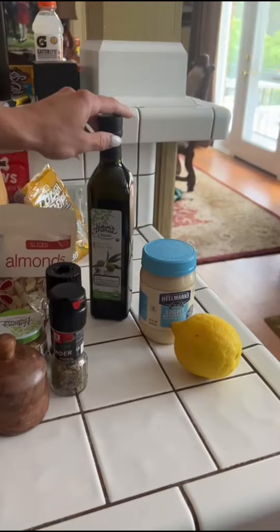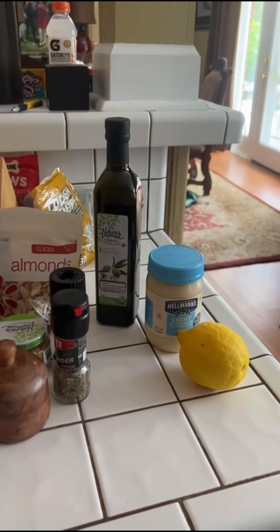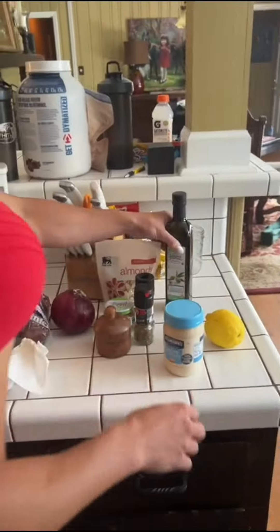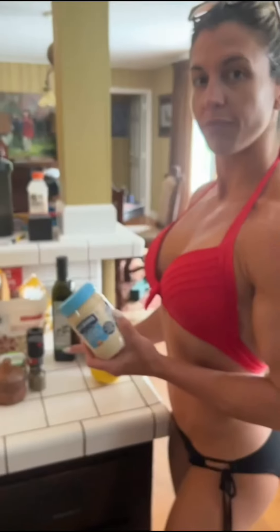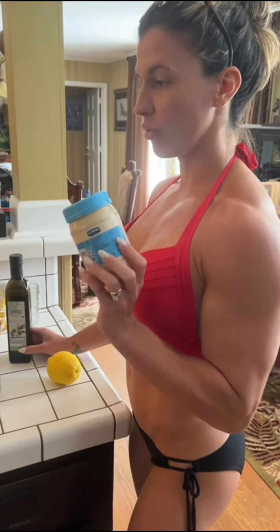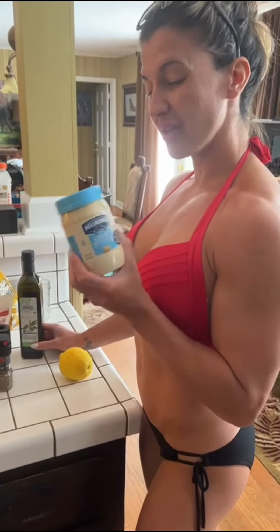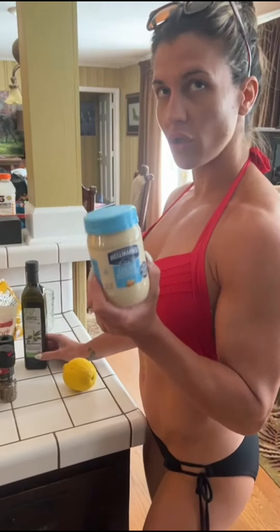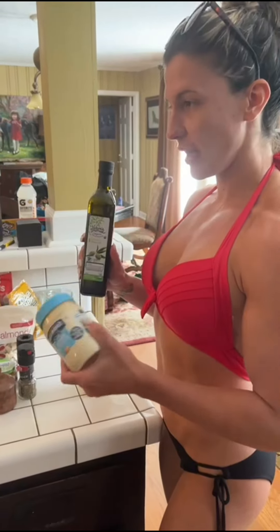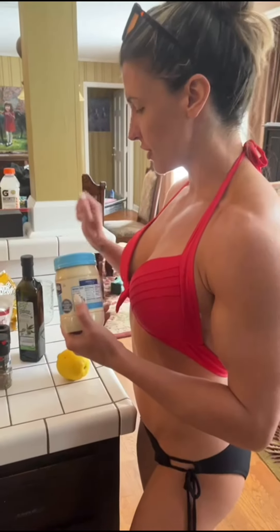And then the big game changers are these right here. Most chicken salads are made with a bunch of mayonnaise, so you can replace the bad mayonnaise with just a dash of light mayonnaise — that's like a huge game changer. And then I put just a little bit of olive oil for texture, to keep it from chunking up, but not much — just a dash.